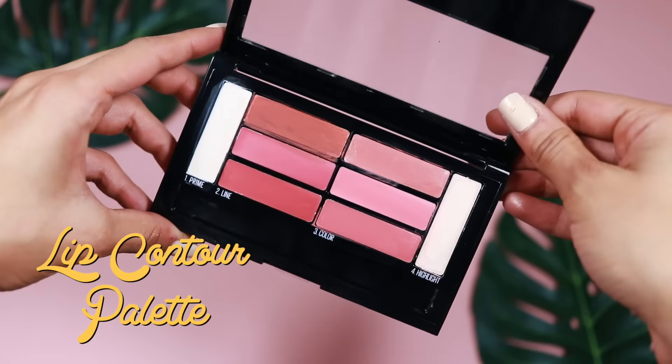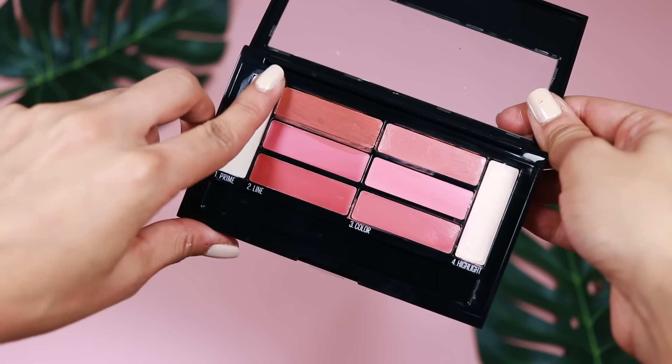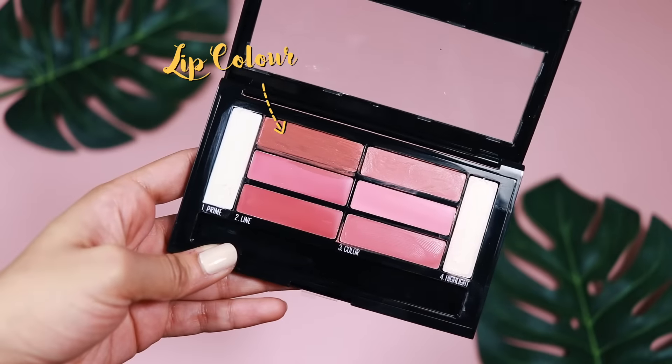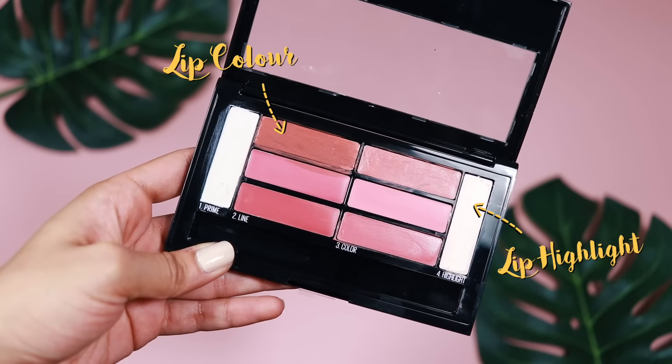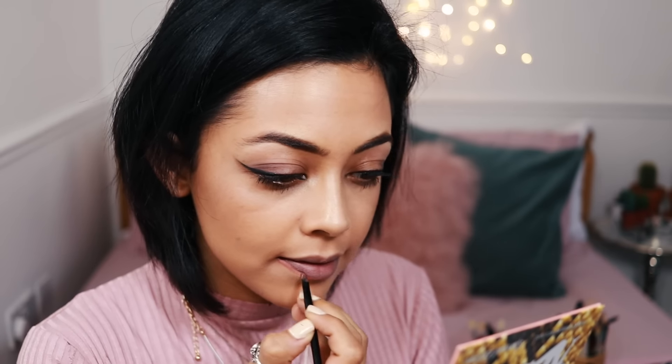Taking that lip contour palette, it comes with a primer so I'm taking that first and placing it all over my lips. Then that's the shade I'm using as my lip colour — quite a natural shade — and on the right was a lip highlight. I'm just dabbing the highlighter onto the centre and that's the finished look: a very exaggerated wing and fluttery lash look.